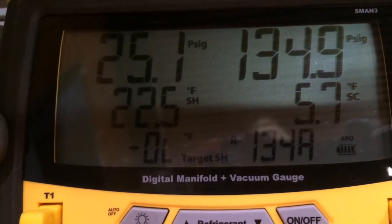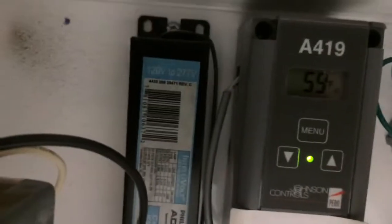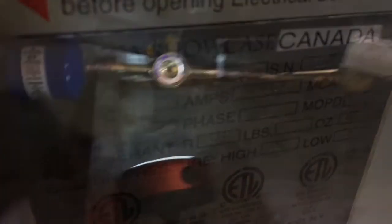On startup you can see the suction's high, superheat's high — which is fine — and head pressure is fine for 134A. The box is at 59 degrees just getting started. The sight glass is flashing, and a lot of people think they're low on charge and need to add gas, but you don't — just wait until it gets to set point temperature. Checking amps under full load with the hot box: 9.9 amps. The unit is rated at 13.4 amps, so we're in good shape.